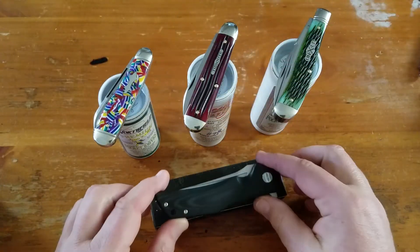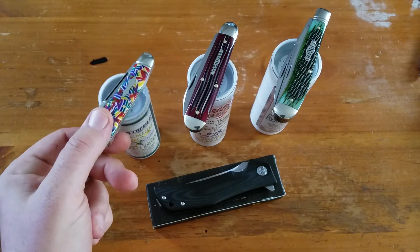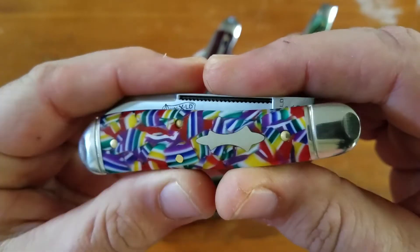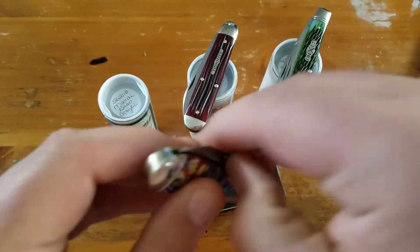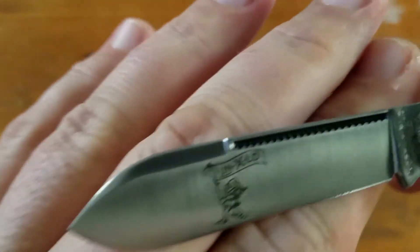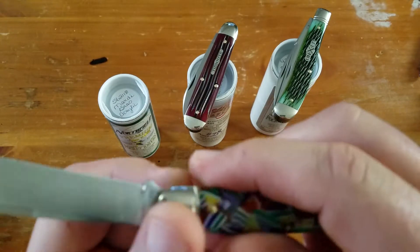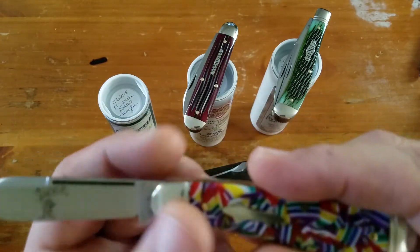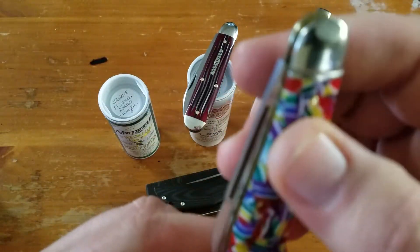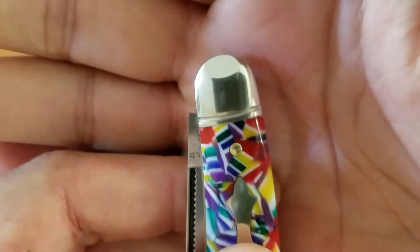Then I got some GECs. The first one is the number 56 Bird Dog — this is the Mardi Gras pattern, or the Mardi Gras covers. There's the guy on the blade on Northfield Unexcelled, so this would be a Northfield Mardi Gras acrylic. It's an $81 knife; the bolsters are threaded and pinched — it's hard to see but there you go.